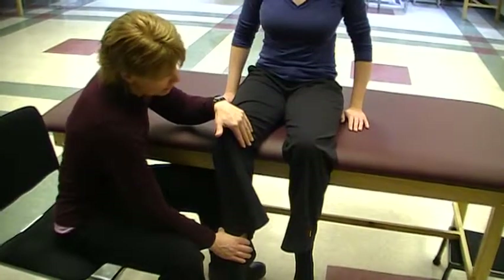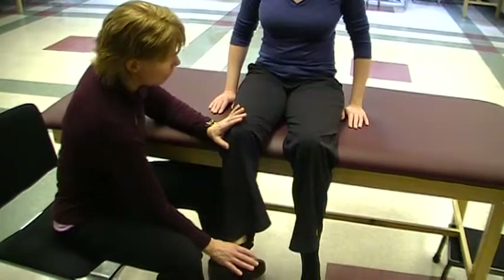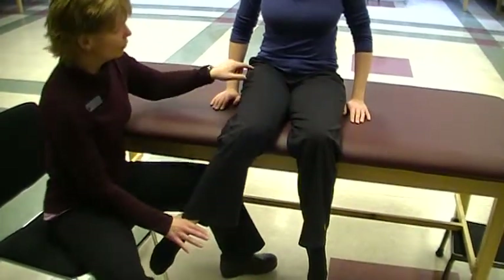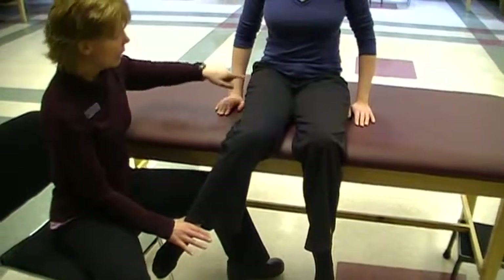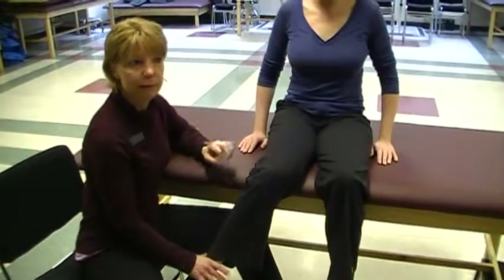Okay, so we're resisting for eight seconds. Now, Lauren, I want you to relax and then move your foot up and out towards me. And now I'm giving her a little bit of resistance — she's firing her medial rotators to get her lateral rotators to inhibit or relax. And then you can rest.